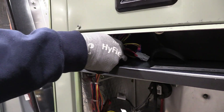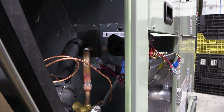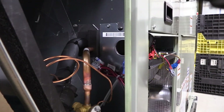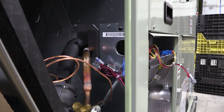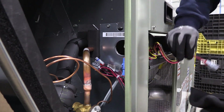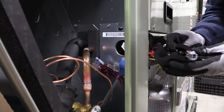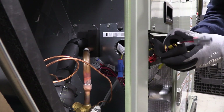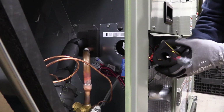Then, route the harness through the bulkhead opening to the left and into the coil area. Next, we need to route the plug through the ArmorFlex insulation that separates the coil area from the next compartment. Carefully pull back the flex insulation, feed the gray plug through the opening, then push the insulation and plug back in place.